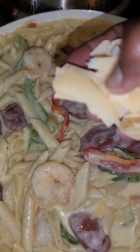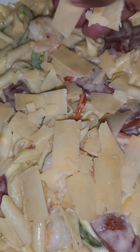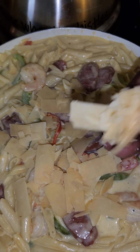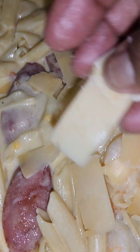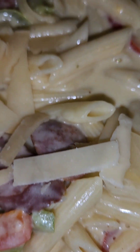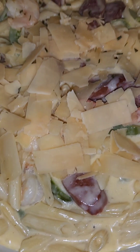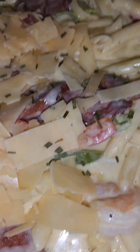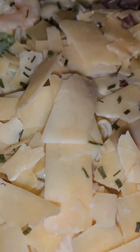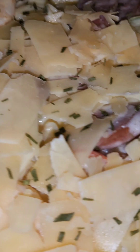We're just gonna add our parmesan over the top, and then we're gonna add our chives. Those chives are just the color, honey. Now who wouldn't want a fork of that?